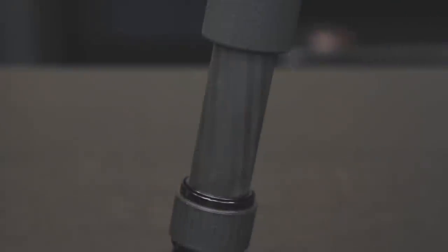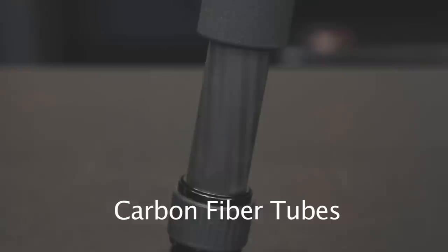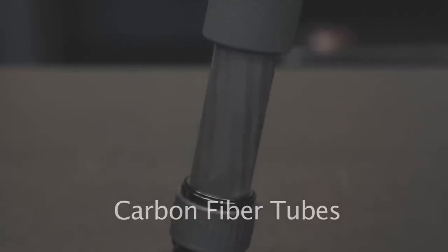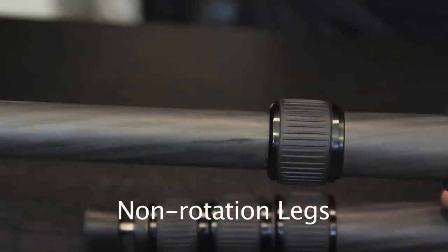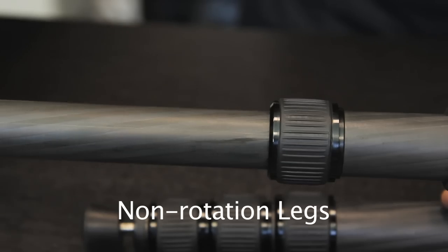These tubes are made from a unique combination of carbon fiber material. As a result, they're extremely strong and very rigid. They also have a high grade of vibration reduction. Because of non-rotating legs, all leg locks can be opened in one movement. This makes setup a matter of seconds.